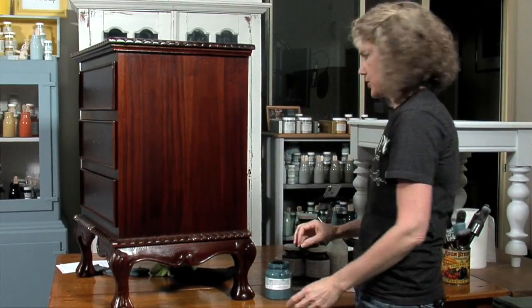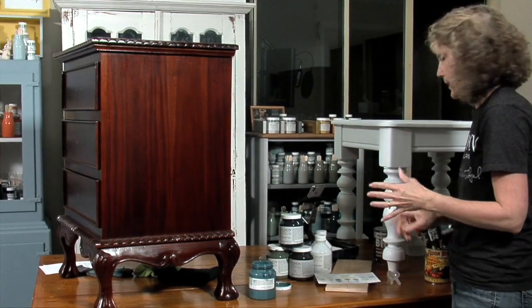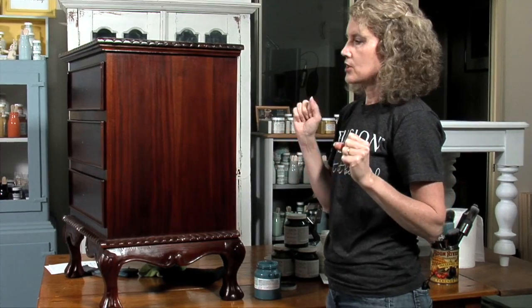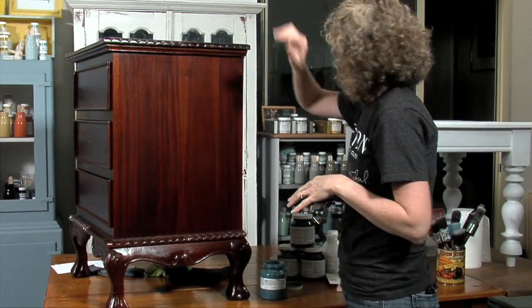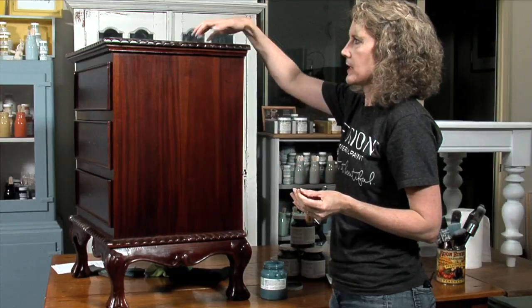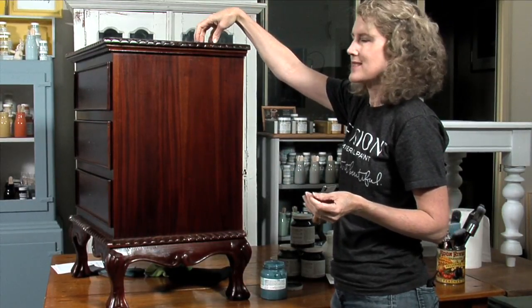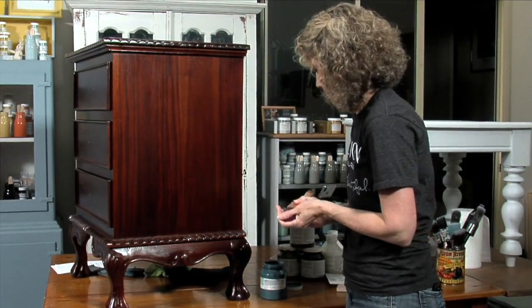I'll also mention curing time. All paints, waxes, and finishes need about 20 to 30 days to cure — that means to really, really harden. You don't want to put anything heavy on top of your piece during that time. If you put anything heavy on top before it's hardened sufficiently, you're going to get marks, dings, and even paint peeling back off if you go to lift it.